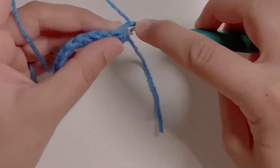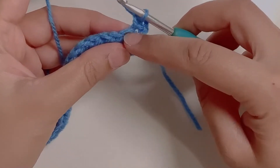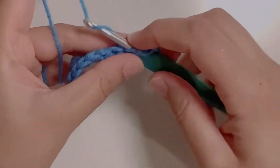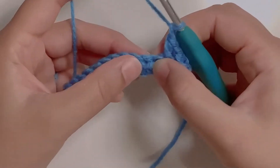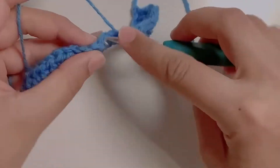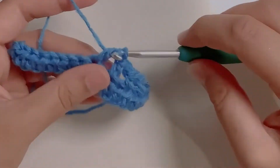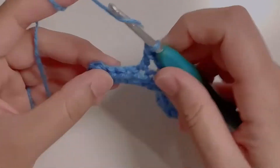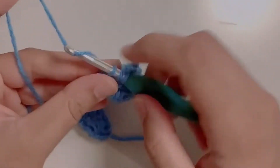At the end of the row, chain one and turn your work. Make a half double crochet in the first stitch. We will now skip the next stitch, chain one, and make a half double crochet in the stitch after that. Again, chain one, skip a stitch, and make a half double crochet in the next stitch. Repeat this for the entire row. Your row should end with a half double crochet in the last stitch.